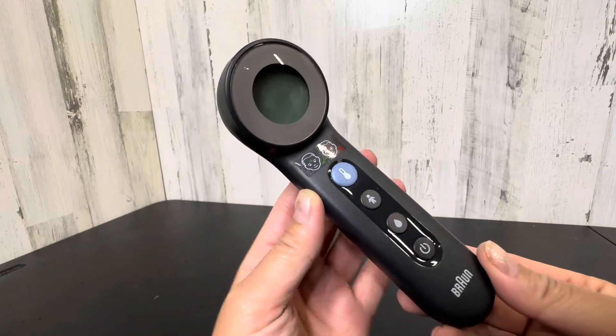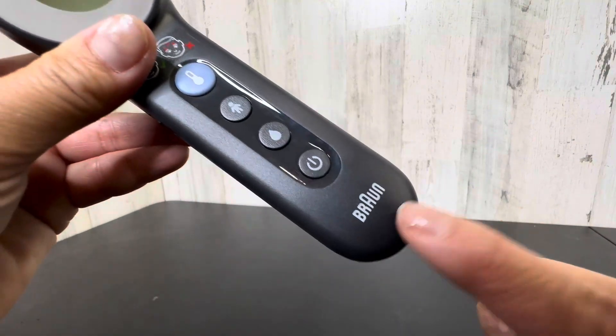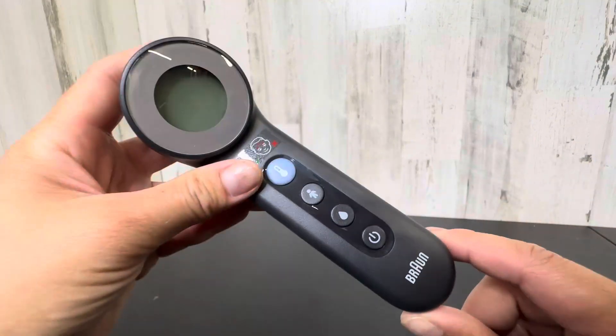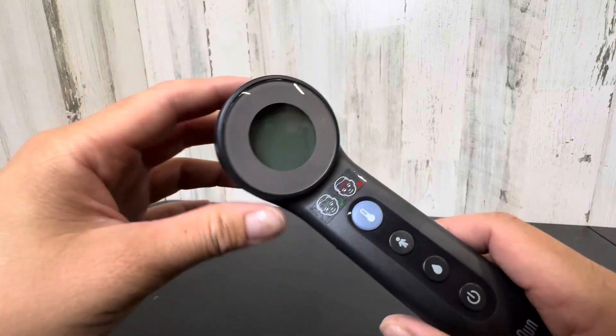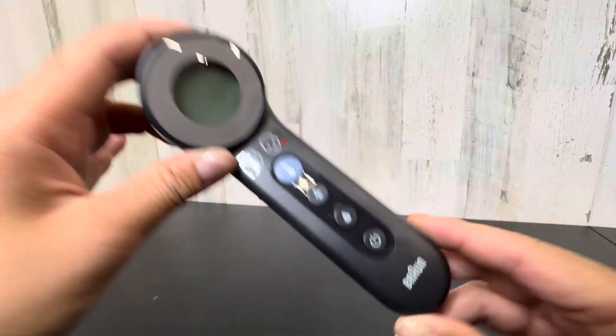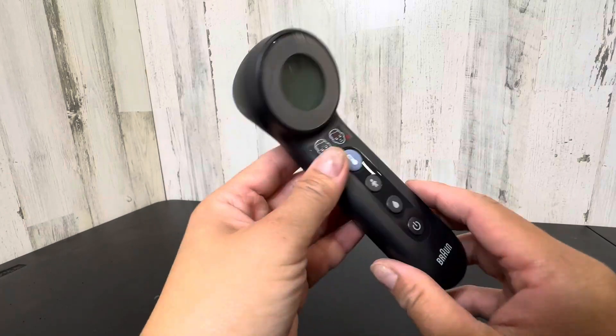Hi everybody, I want to quickly show you this Braun thermometer that I really like. Braun is a great company. I have quite a few appliances from them and they really are standing behind their products. I wanted to buy this thermometer because of that specific reason.